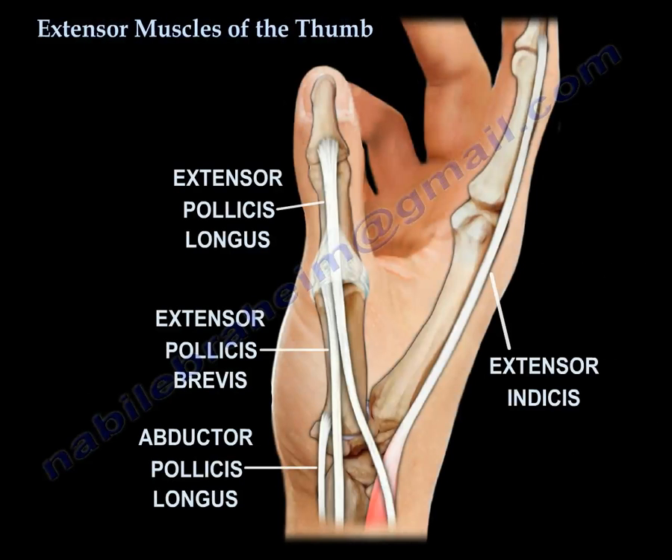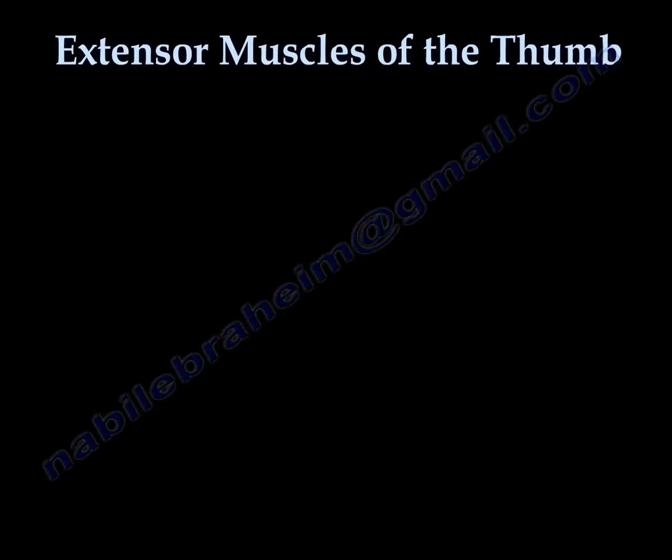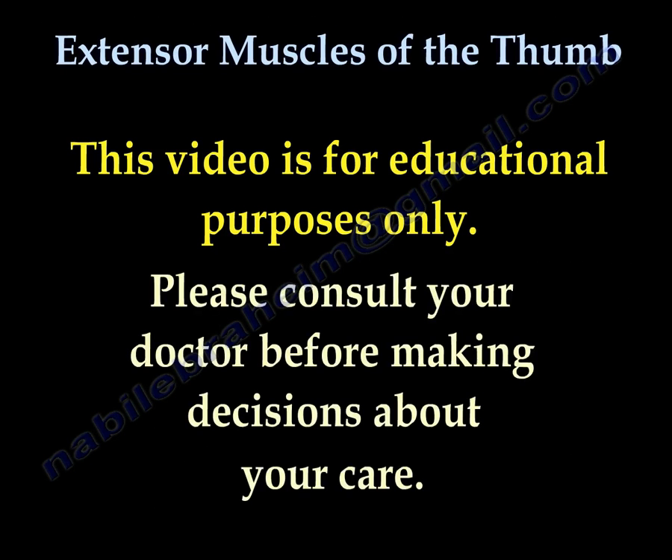Thank you very much. This video is for educational purposes only. Please consult your doctor before you make any decision about your medical care.